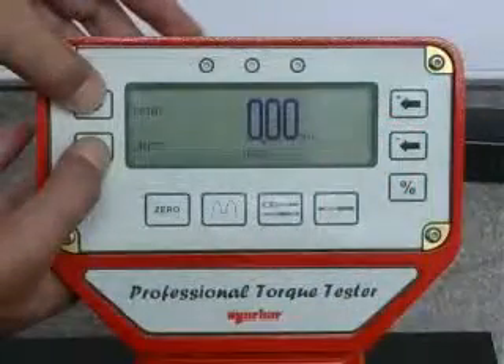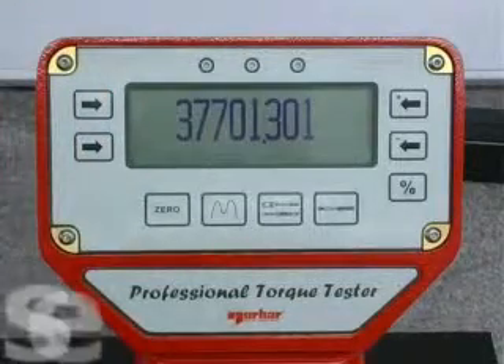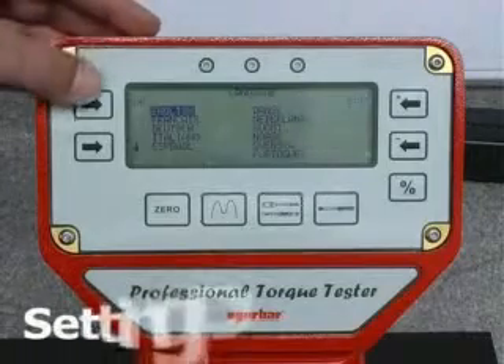To set the instrument up, simultaneously press the two left hand side buttons on the display. The software version will be displayed, followed by the language selection menu.